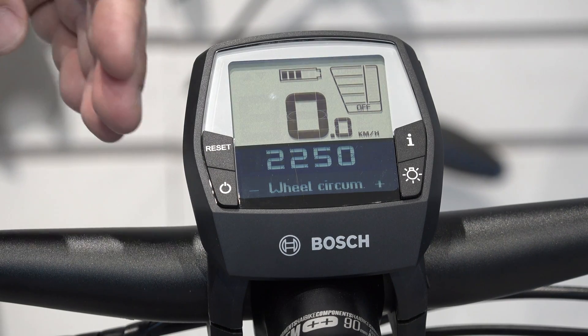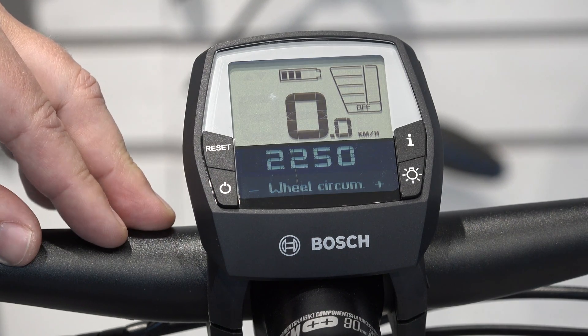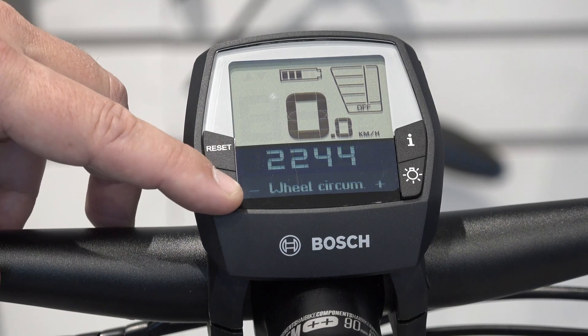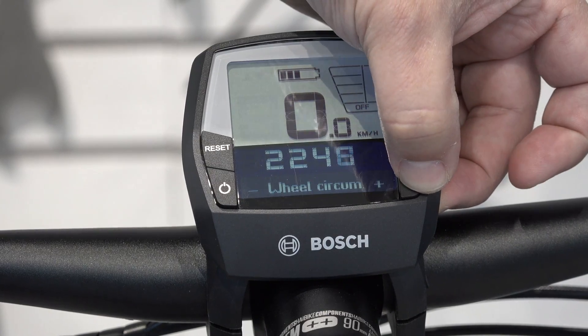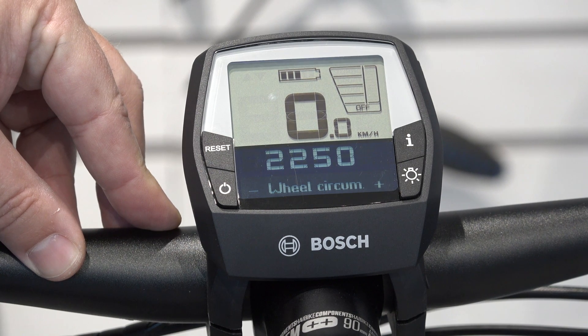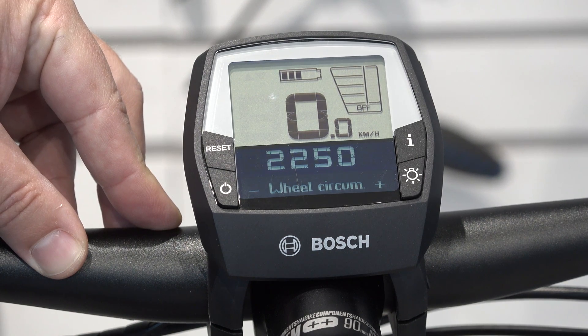This is where we can make about a five percent change in the wheel circumference, whether up or down. To reduce the wheel circumference, you're simply going to push the minus button. To increase the wheel circumference, you're going to push the light button — the plus button — and this will increase the wheel circumference to the correct value for the wheel or tire you have in place. This is a great option if you're changing from a more aggressive tire to a more city-style tire, for example.